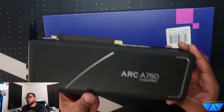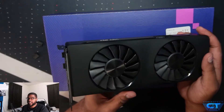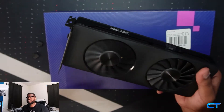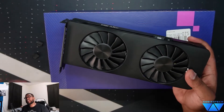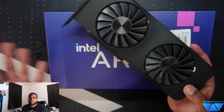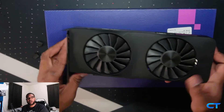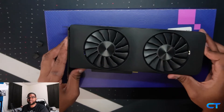This is the Intel Arc founders edition, if you will, and I think it does look great. I do wish it came with some RGB. The Intel A770 has a limited edition that does have RGB, but if you don't care for it and want to save some cost, then obviously this is the choice for you. So let's close this video out — I'm excited, Intel's in the game!